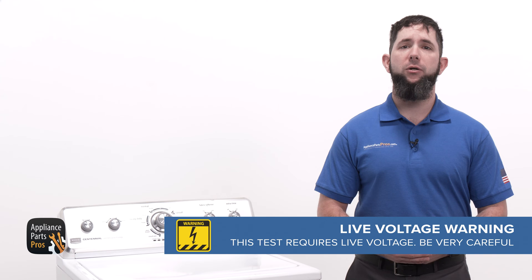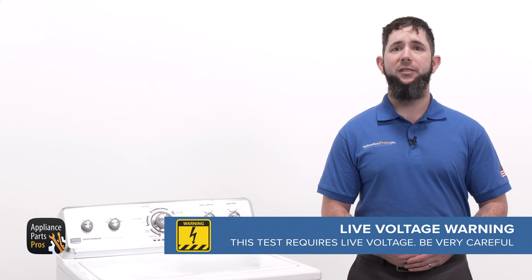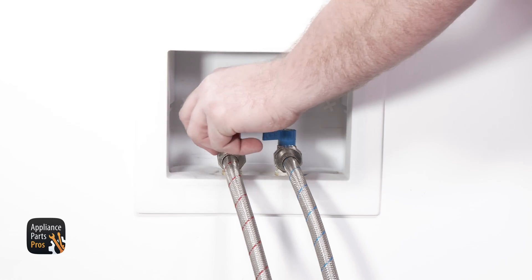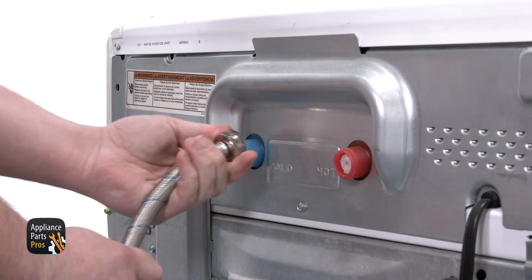Always take extreme care when checking live voltage so you can protect yourself from electric shock, which has the potential to cause serious injuries. Don't ever test live voltage if you're uncomfortable using a multimeter. Don't forget to turn off your water supply and unscrew your hoses from the washer. You might need a towel handy to clean up any unwanted water.